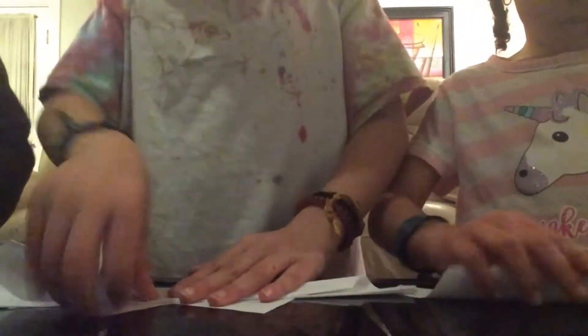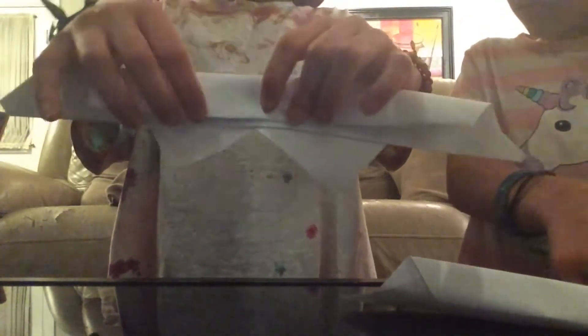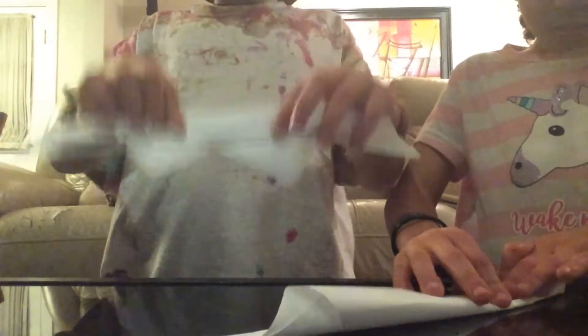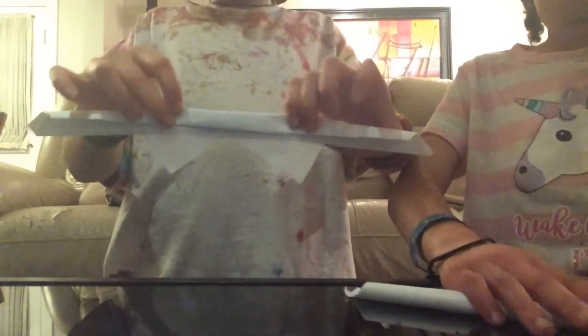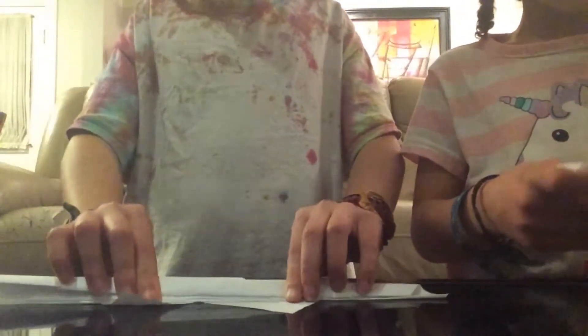Once you do that, you're going to do that again but leave some space. Grab that and fold it like this, but leave some space over here. Do that one more time — remember to leave some space. Now grab each one of these and fold the edges, the sharp parts, both of them.